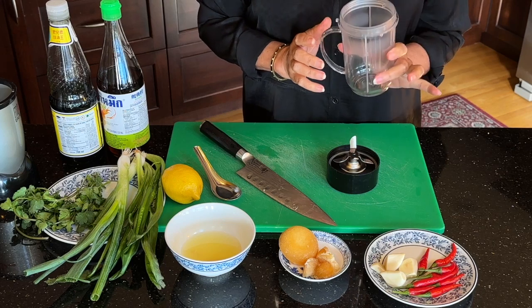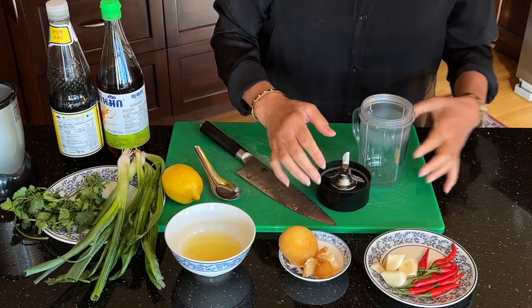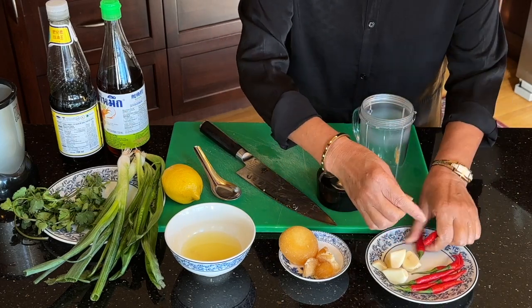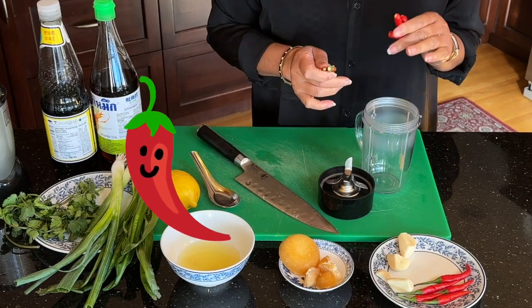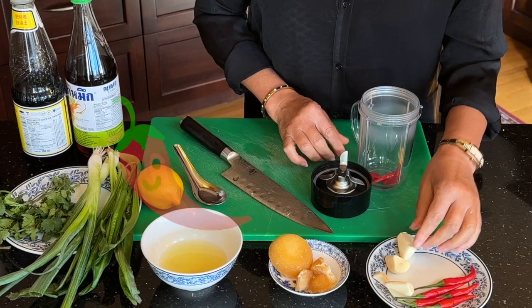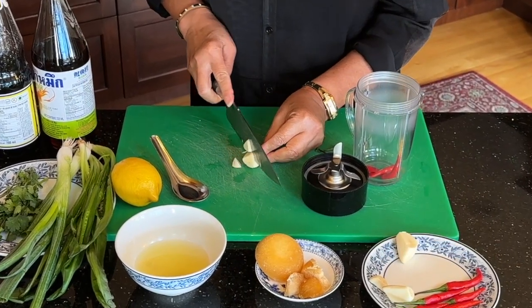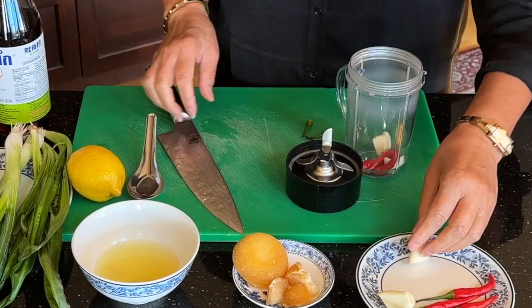Next, I'm going to make the lemon spicy sauce with garlic in the blender. First of all, I'm going to add the chili. How many chilies you add is up to your tolerance for heat. I'm going to put three of them in there. I'm going to cut the garlic to make it easy to blend.